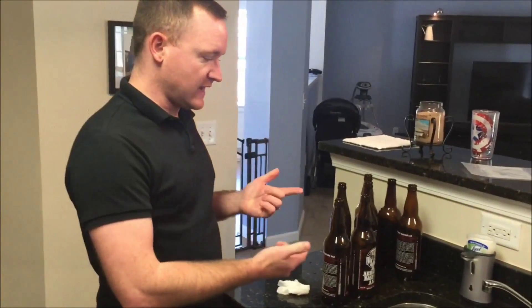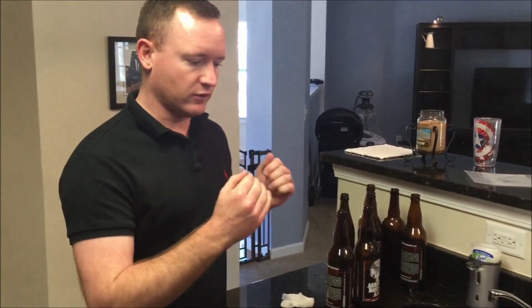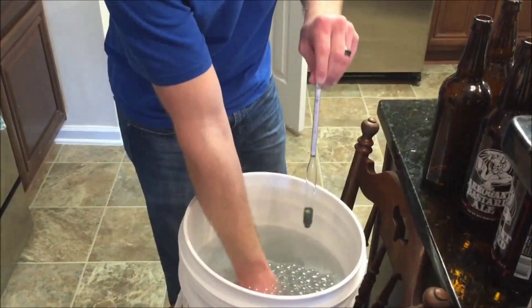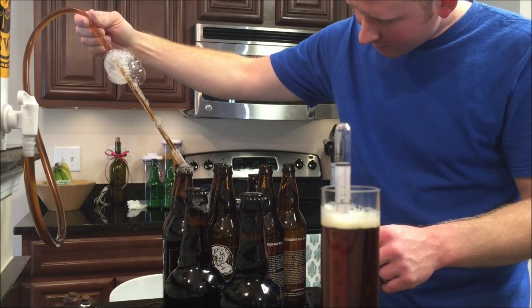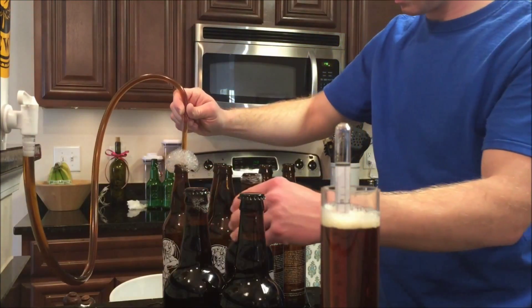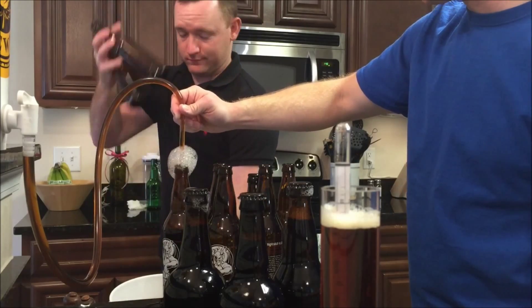Both these bottles are full of water. One I'm just going to dump out normally; the other one I'm going to start a whirlpool — get a little cycling going — and you can see how much quicker it empties. It saves a lot of time especially with bigger bottles and getting liquid out of your carboys. Once the fluid gets down to a certain level, dump it upside down and give it a swirl.